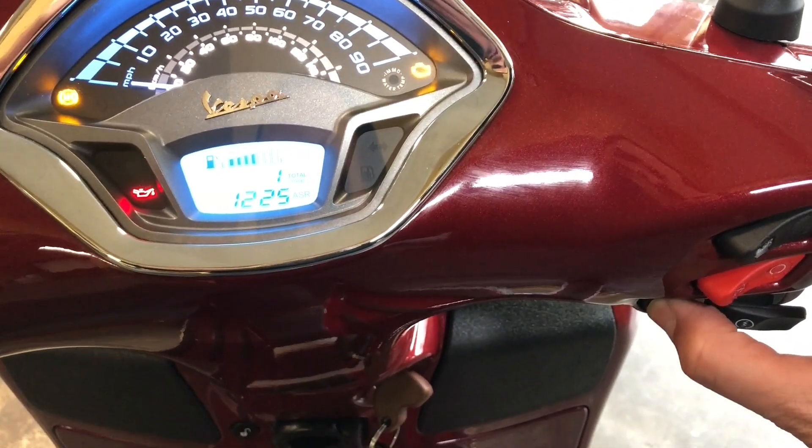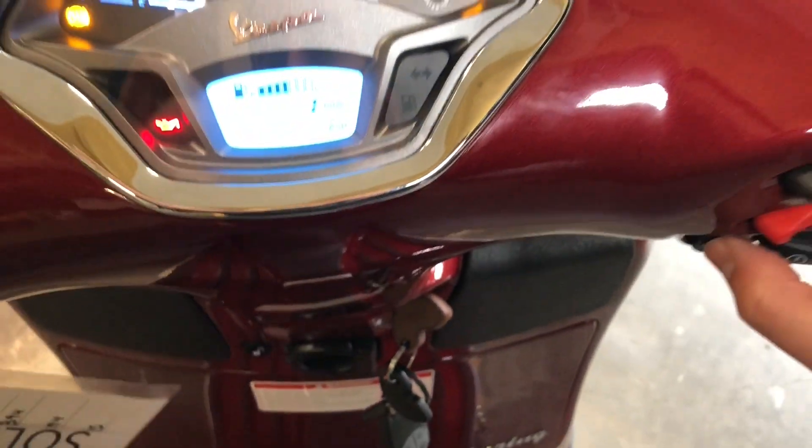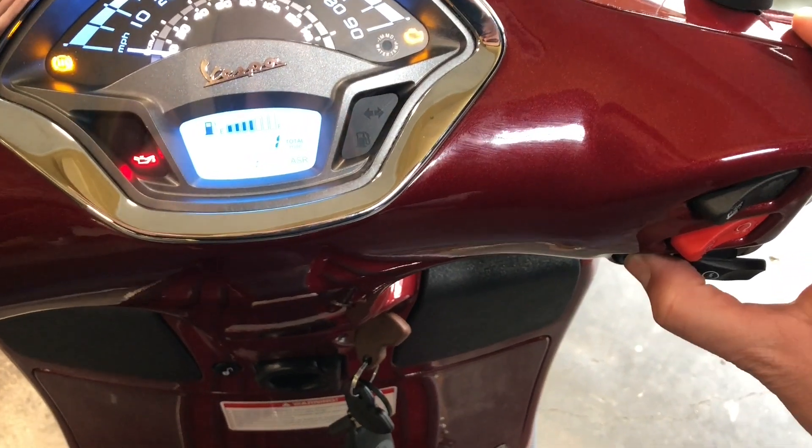At this point, press and hold the mode button — the hour will start flashing. One short press on the mode button, one long press to set it.